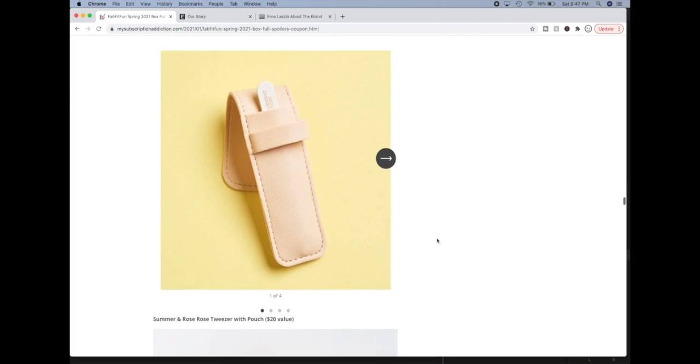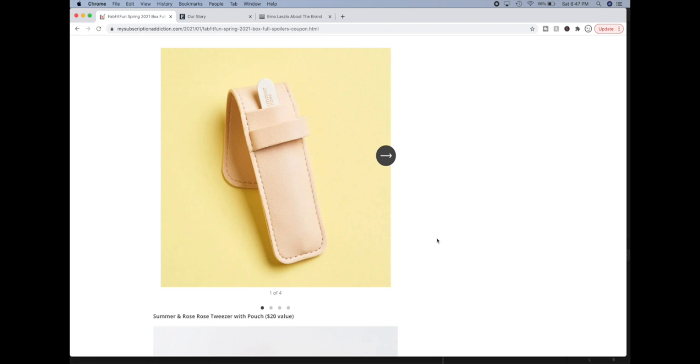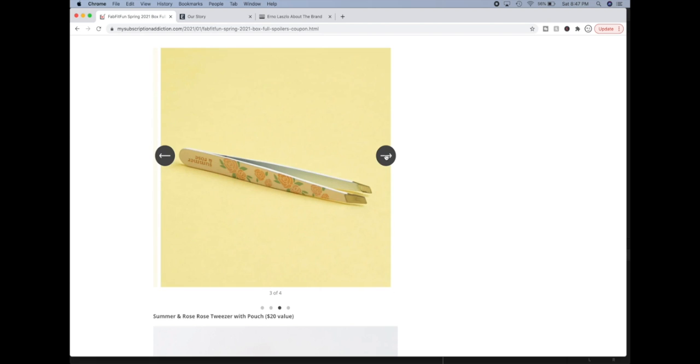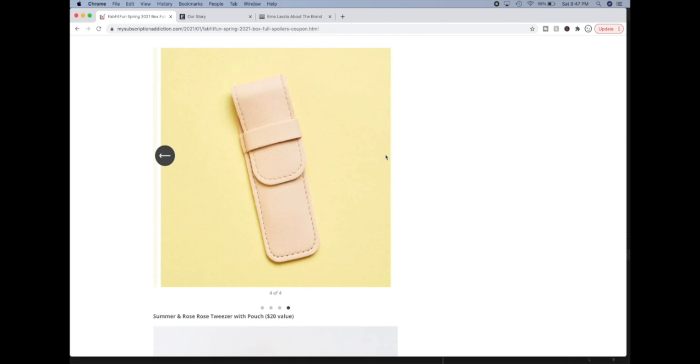The next product is a Summer and Rose tweezer with pouch. This is a FabFitFun in-house brand and there's really not much else to say about it.